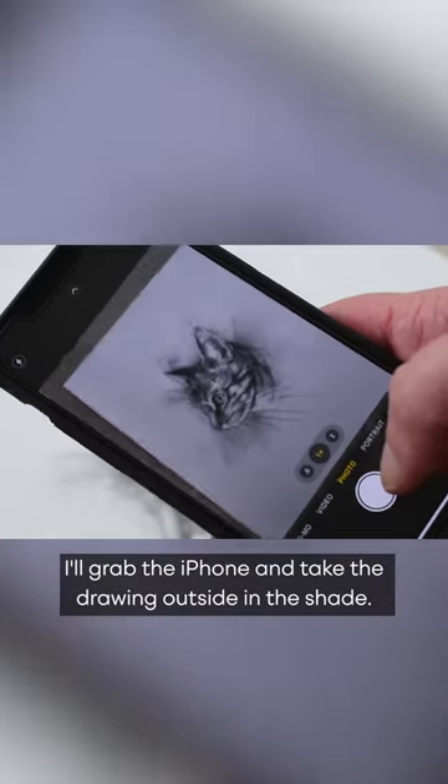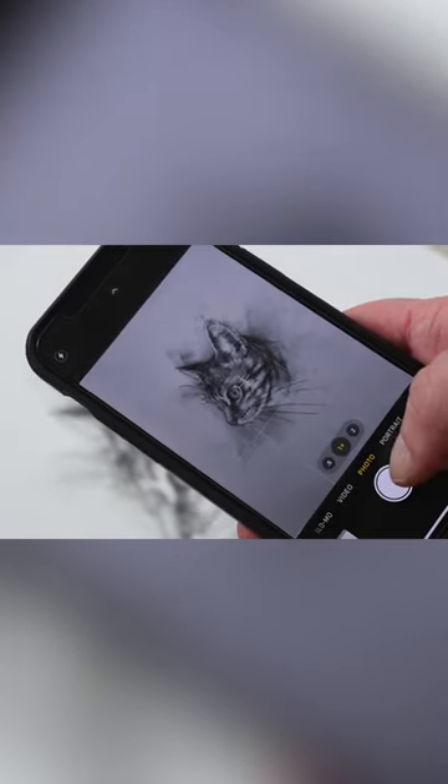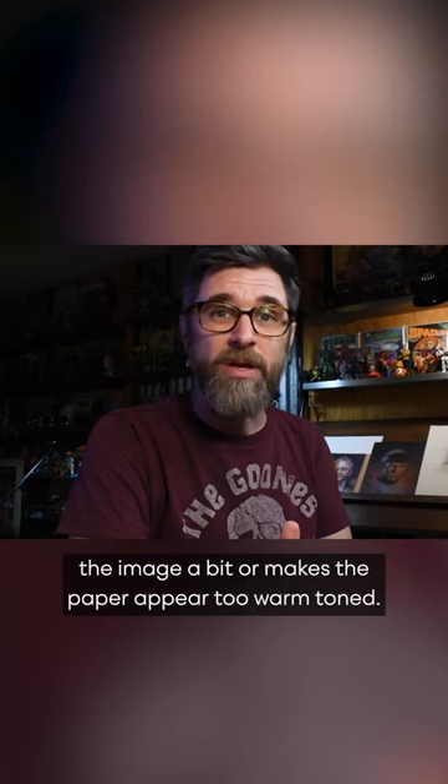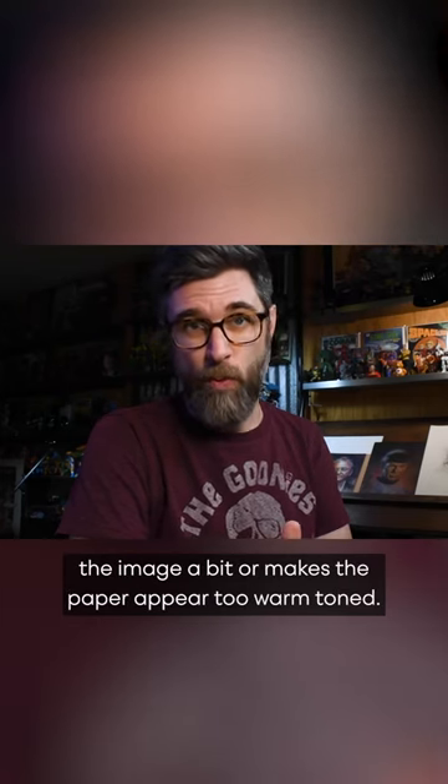If I want to be quick, I'll grab the iPhone and take the drawing outside in the shade. I avoid direct sunlight because it usually blows out the image a bit or makes the paper appear too warm-toned.